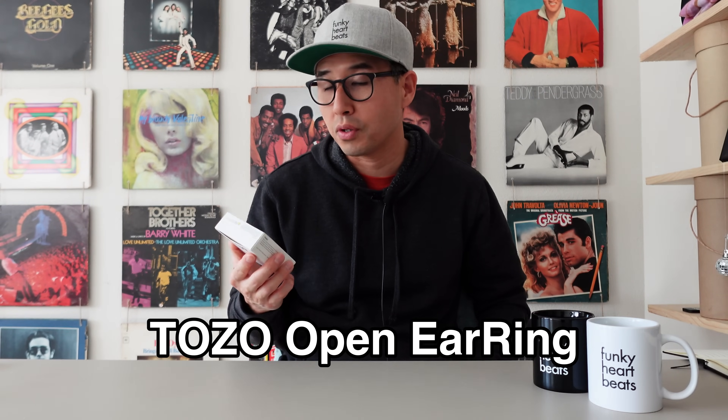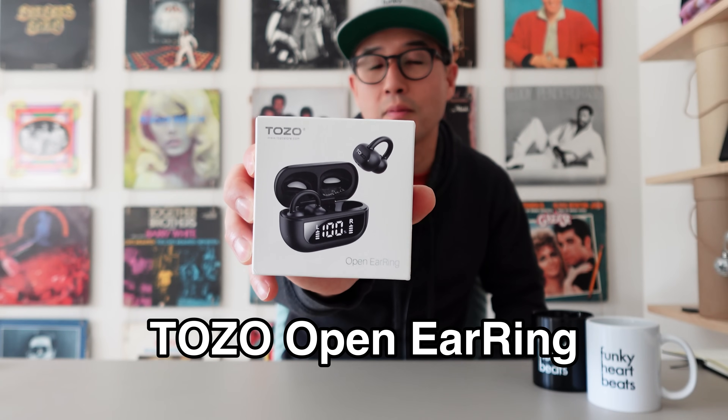Hey, what's up guys? Welcome back to the channel. I'm Eric and today I'm going to review a product. It is an earphone from a company called Tozo. They were nice enough to send me a pair to review. When I opened the box it came with the standard case for the earphones and the USB-C charger.